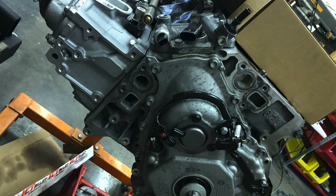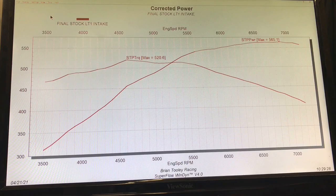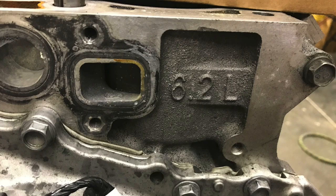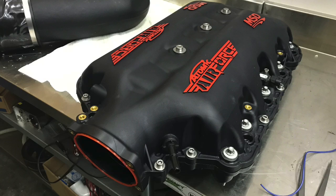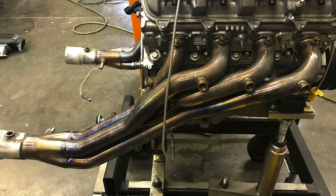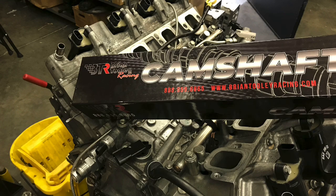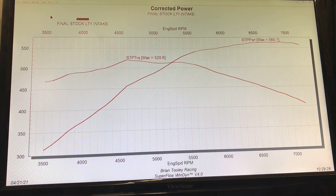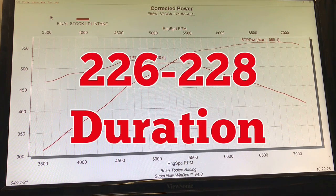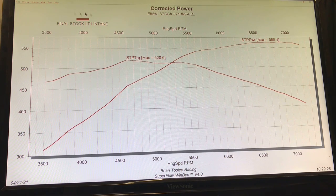Now let's take a look at the intake test on a Gen 5 LT1 — you can probably hear grinding in the background; that's Brandon doing chamber work on a set of heads for the 5.3 liter. We compared the factory LT1 intake manifold to an MSD intake manifold on the 6.2 liter LT1. This motor had 1-7/8 inch headers, a custom VVT cam from Brian Tooley Racing for the Gen 5 application somewhere in the 226-228 degree duration at 0.050 range, and was run on E85 with a factory programmed ECU to control direct injection.